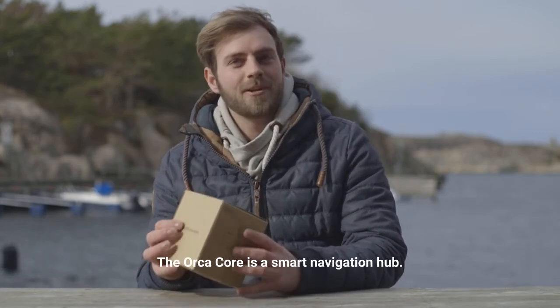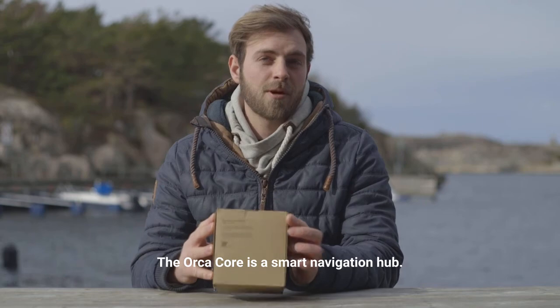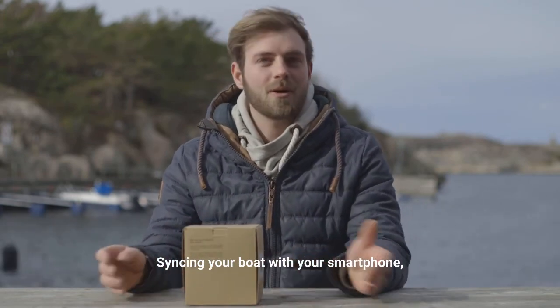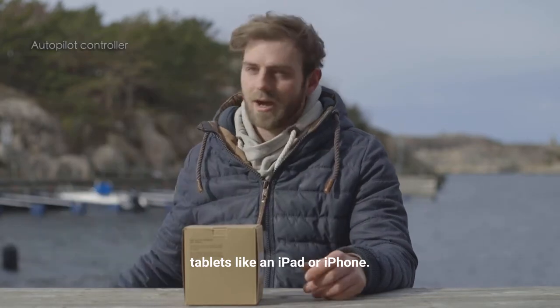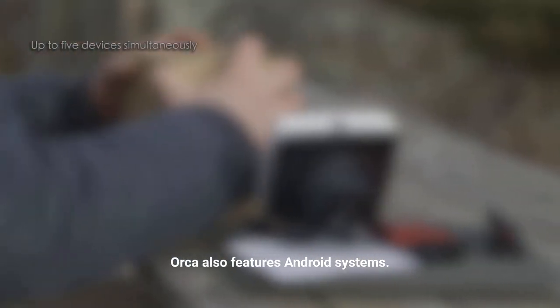So what is it actually? The Orca Core is a smart navigation hub syncing your boat with your smartphone, tablet like an iPad or iPhone. Orca also features Android systems.